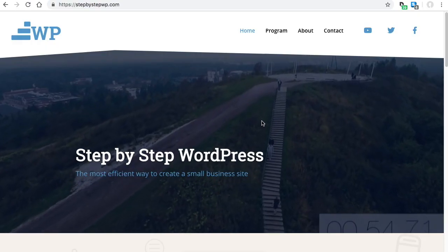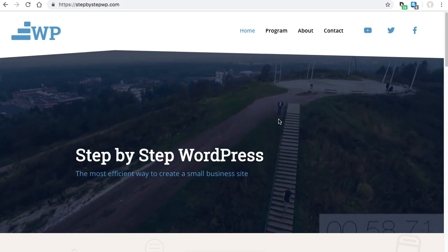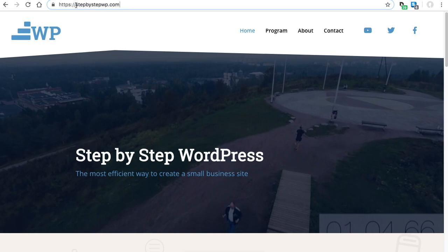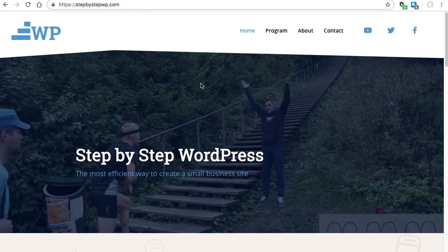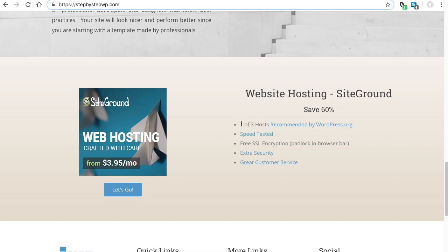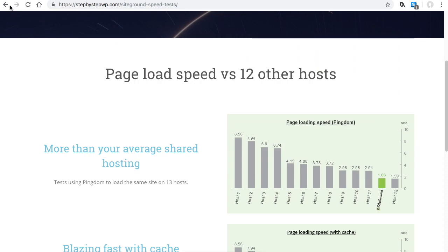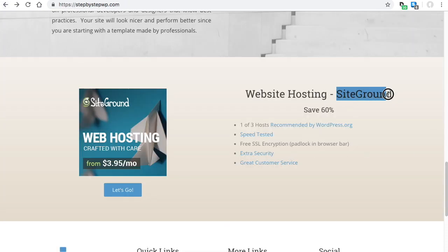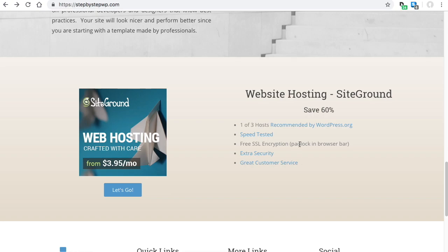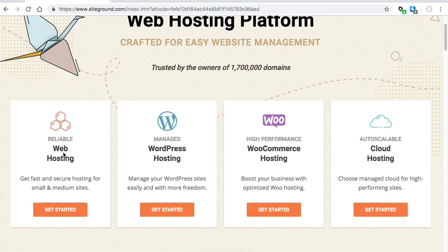Before we get started we need to get hosting. A host is the company that stores your website on their server. I have my website where I post my tutorial videos loaded up — stepbystepWP.com. If you go to the bottom of the front page you'll see the section on SiteGround. SiteGround is one of only three hosts recommended by WordPress.org. You can Google 'SiteGround reviews' and see for yourself, and if you use the link in the video description you save 60%.